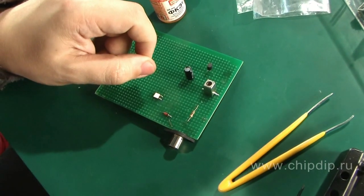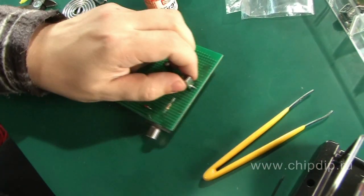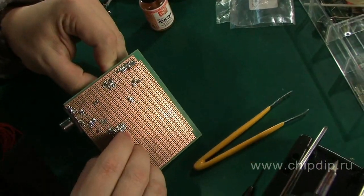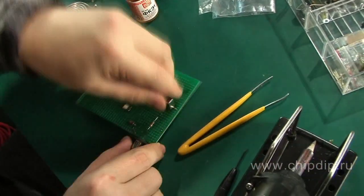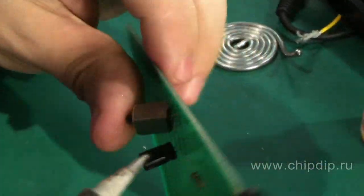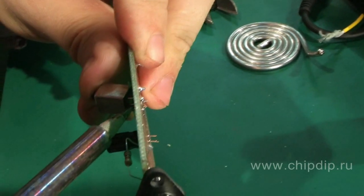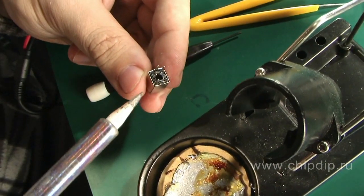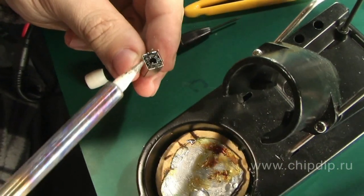We could repair the inductor by restoring the integrity of the lead, replacing the old core which is no longer able to perform the needed functions, and replacing the old form which was broken, for example. We could also replace the coil itself. In this case, we need to temporarily restore the contact within the circuit.